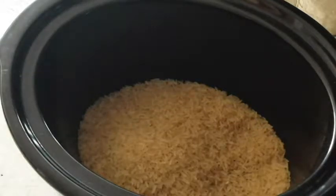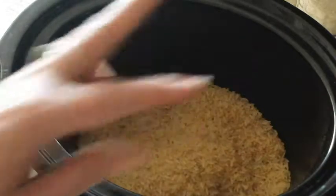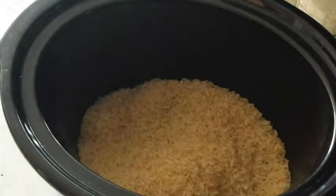So I am doing a crockpot Asian rice. What I've done is put two cups of rice in the crockpot, and on a pan on the stove I have heating up four cups of chicken broth and three tablespoons of soy sauce. The recipe calls for two tablespoons of rice vinegar, which I very, very rarely have, so I just used apple cider.